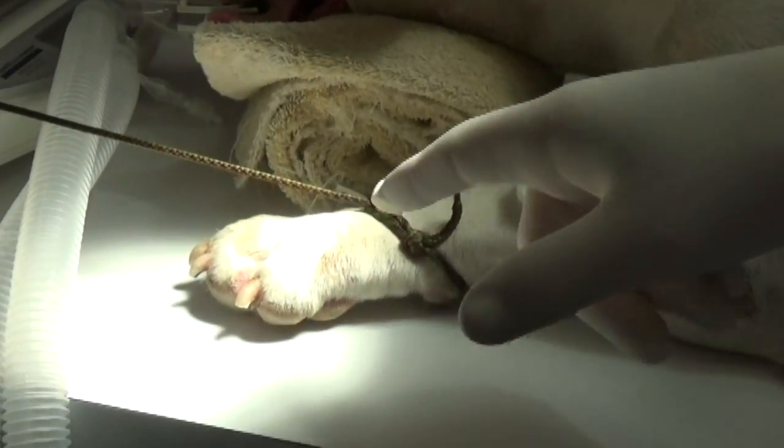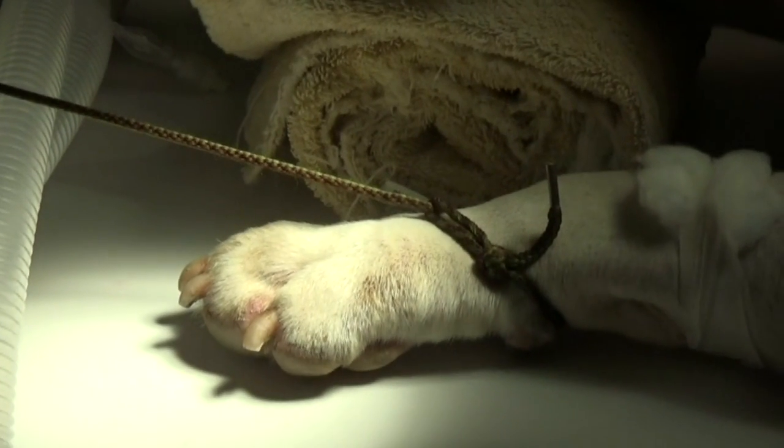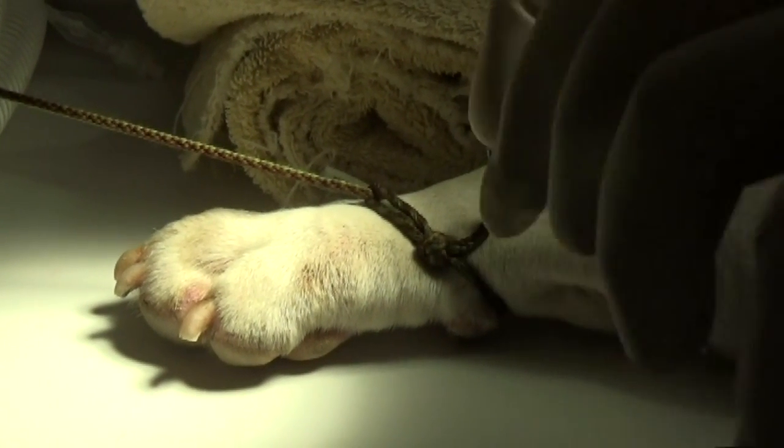Everybody knows that's a toenail. It comes from the skin. It's made of a material that's harder than the skin. It's used for digging.